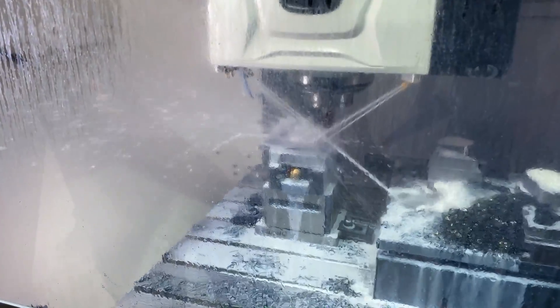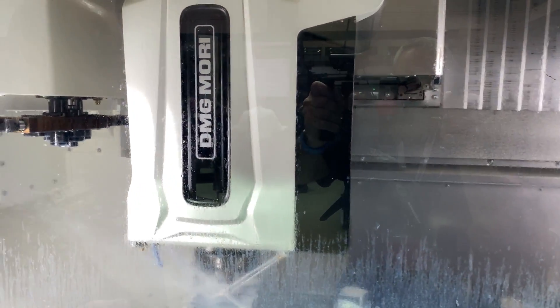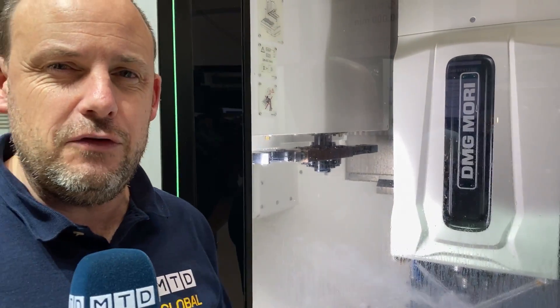Certainly around the world we see vertical machining centres predominantly between 600mm and a metre in the X-axis, 500 to 600 in the Y-axis. This sits somewhere nicely between a 2-metre and a 1-metre VMC. It's actually 1450 in the X-axis, as the name denotes, and you've got over 600 in the Y, which gives you that advantage for larger mould and die applications — which is really what this machine is focusing on at the event.